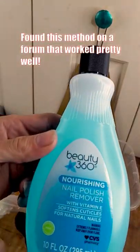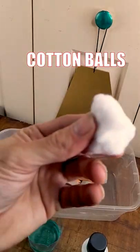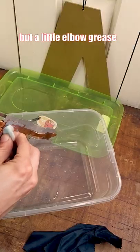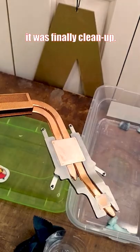Found this method on a forum that worked pretty well: acetone, cotton balls, and a closed container. I'd let it sit for a while, but a little elbow grease and a ton of cotton balls, it finally cleaned up.